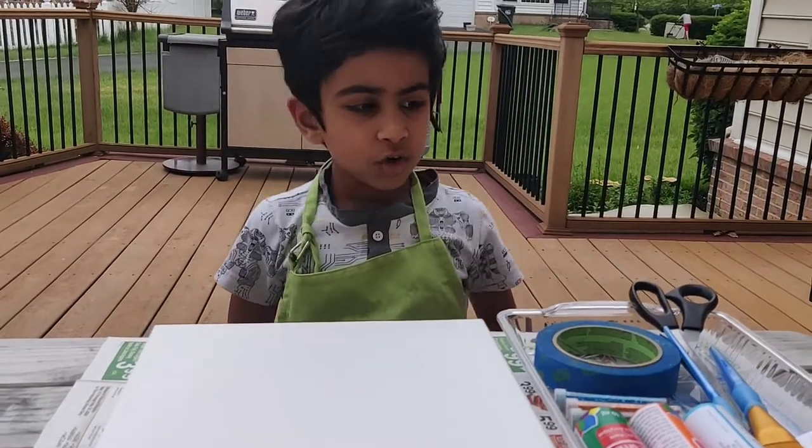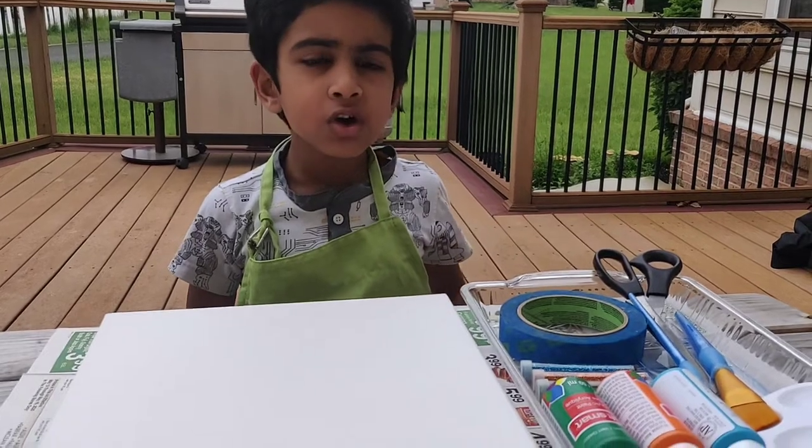Now if you're going to use scissors, make sure you ask a grown-up to help you.